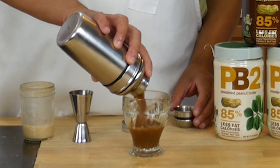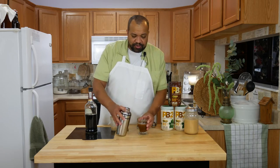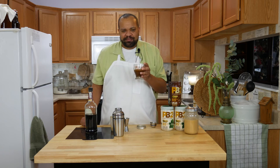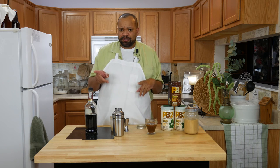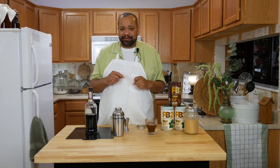I will strain it into a glass. You can garnish this however you want. Let's give it a taste. That is amazing — it is just beyond amazing. It really, truly, 100% is a peanut butter cup. It does not have that massive alcohol kick to it, and I think that this thing could sneak up on you.